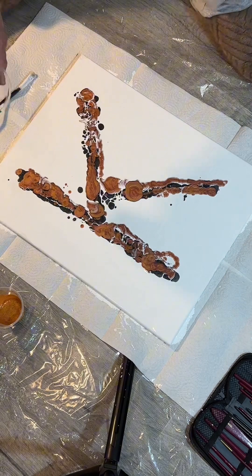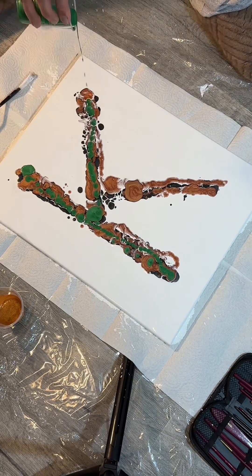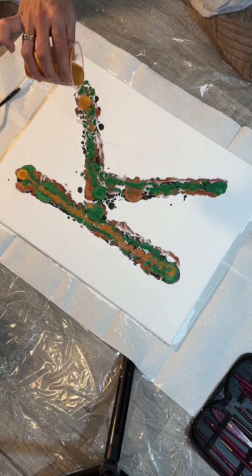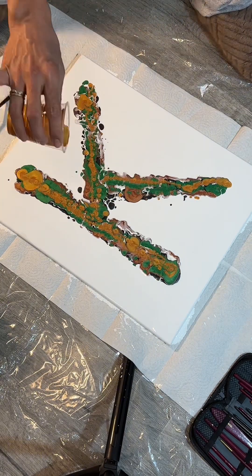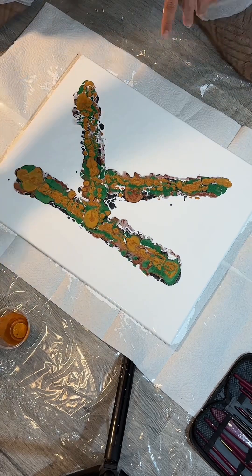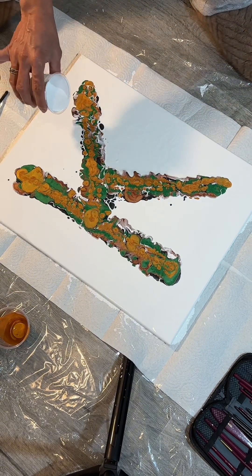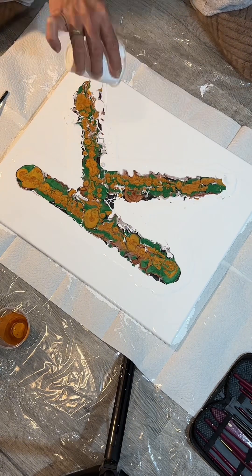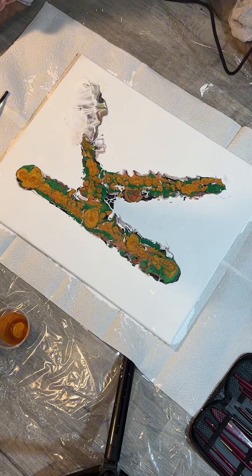He is more into realistic landscape and portrait. This is totally new in his genre, but let's see how it turns out. As you can see he is starting to pour the paint on the canvas, forming it and gently starting to mix it using a hair dryer until the paints mix up together.